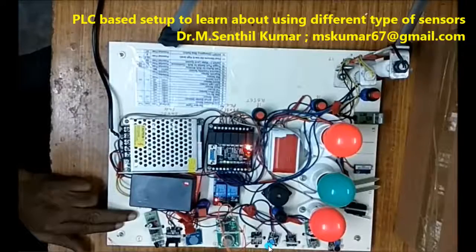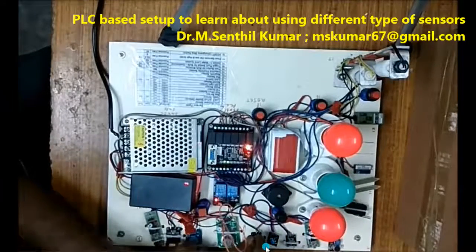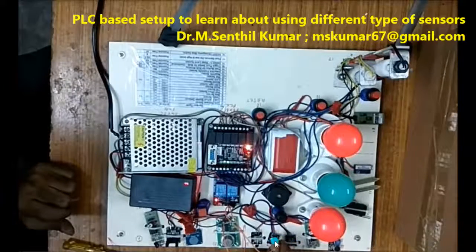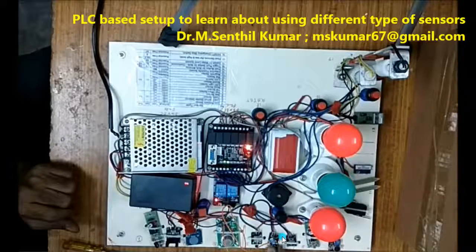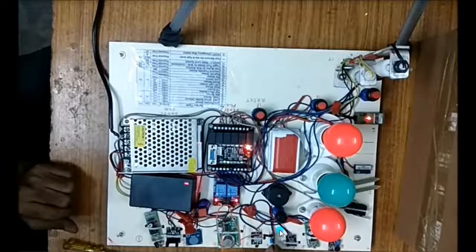The magnet is close. Now the tilt sensor. I am tilting it now — at 0 degrees there is no signal, but when it comes to 90 degrees, I get the signal and the buzzer is on.